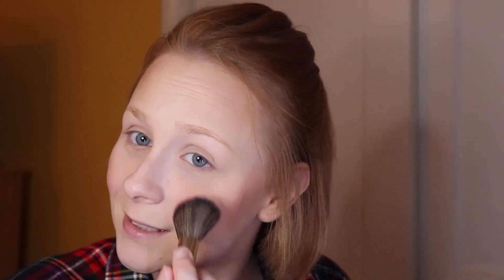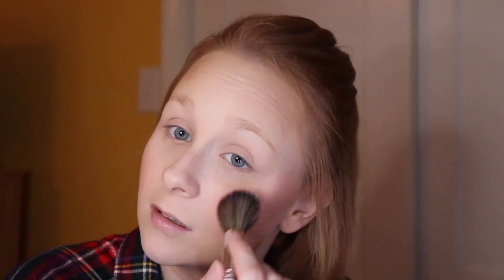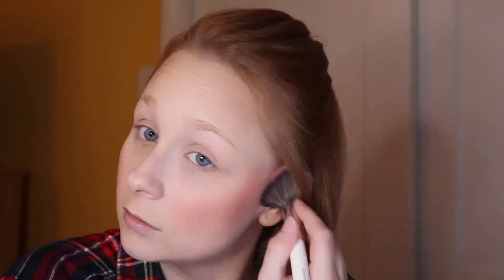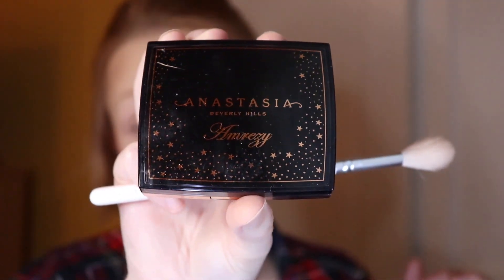It might look like I'm putting a lot of blush on, but believe me, blush just fades on me throughout the day. I don't know where it goes — it doesn't even matter what kind of blush I use, it always fades on me. Then I use that brush to kind of blend it out so it's not as harsh as it looks.